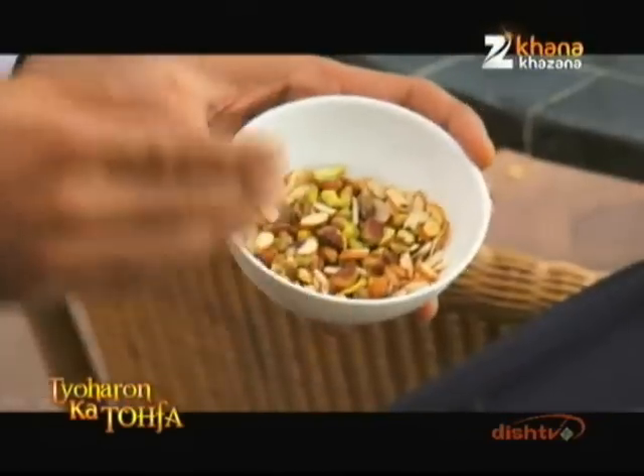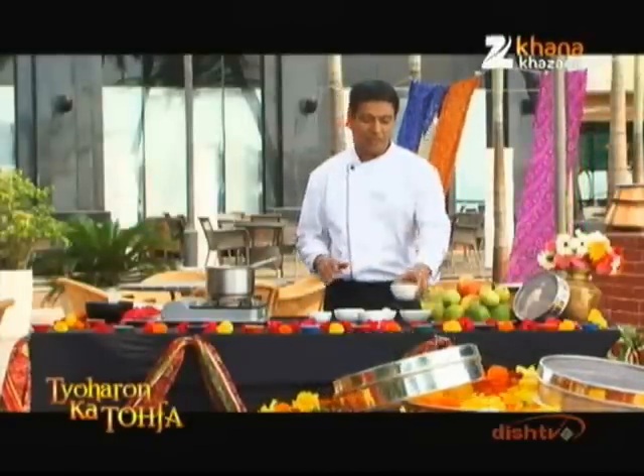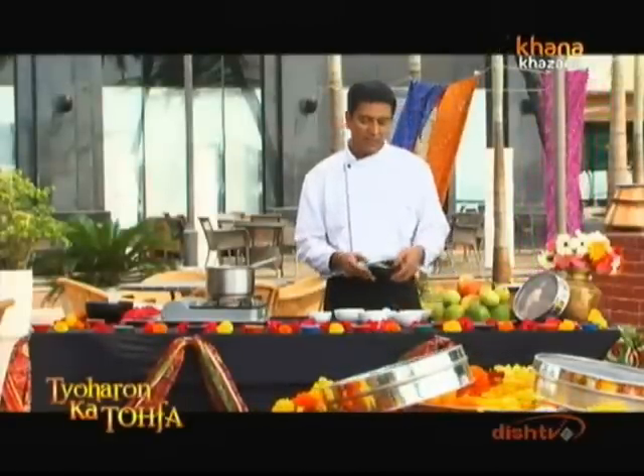Chopped nuts — if you have nut allergies or want to avoid nuts, you can skip them. For garnish, you can use silver leaf (chandi ka vark).